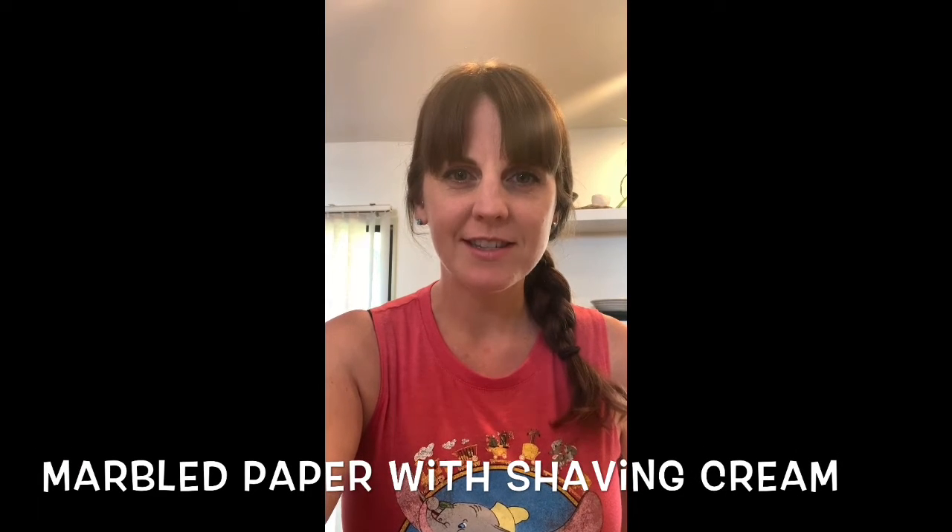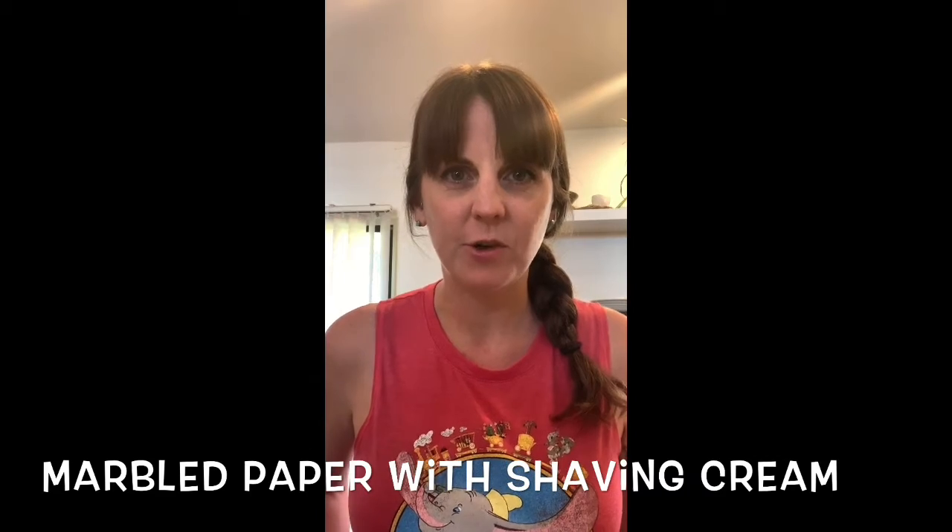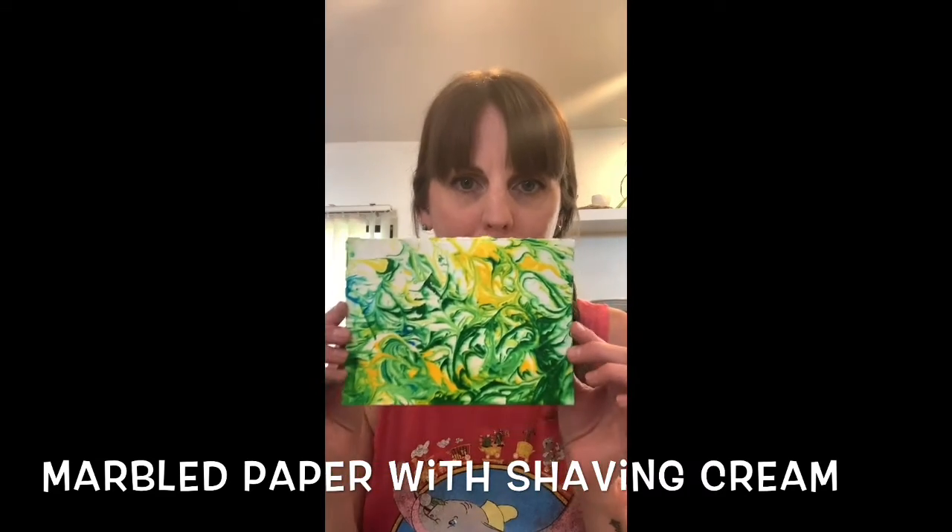Hi everybody. Hello students and parents. Today's project is going to be how to make marbled paper.